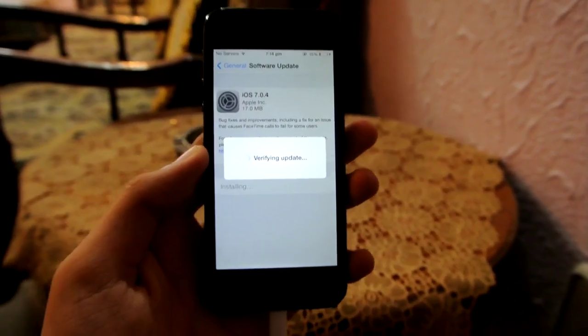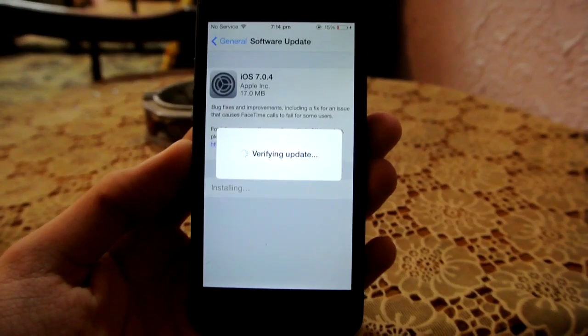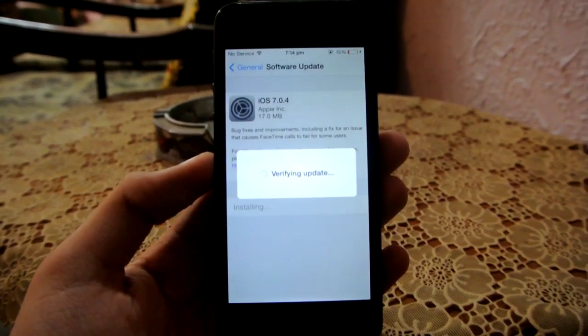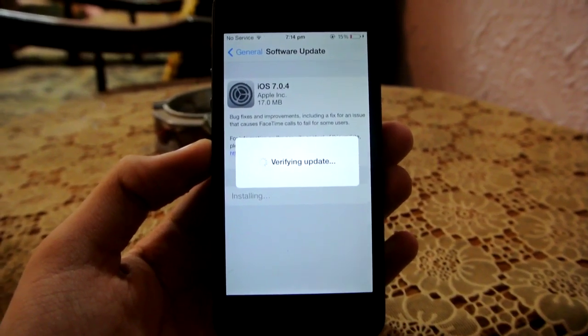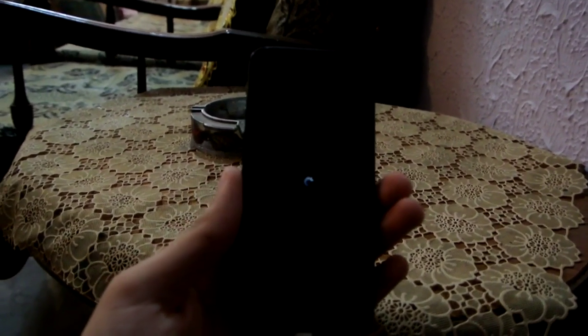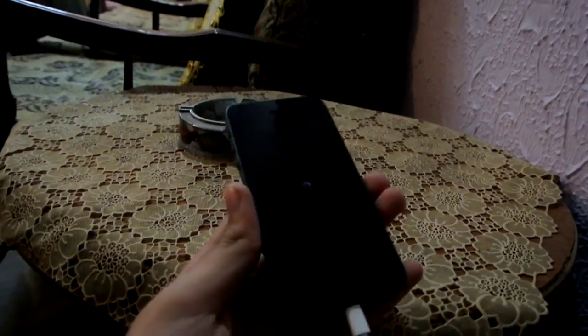It will take some time. This is the iPhone 5. This update will not be a major update — it will just be a normal update. It won't change anything big; it will just fix some of the bugs that are in iOS 7.0.3.